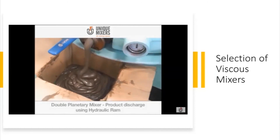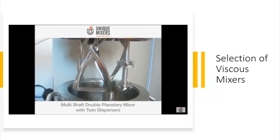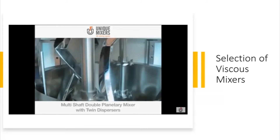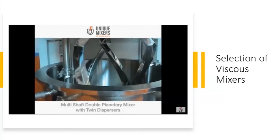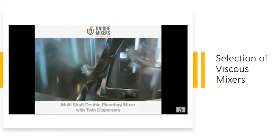Extremely, extremely viscous. And then you have the multi-shaft double planetary mixer with twin dispersors. There is the planetary motion and then there are the high-speed dispersors.